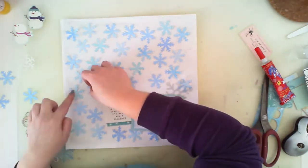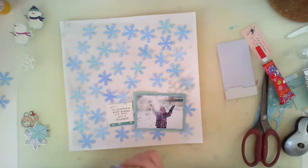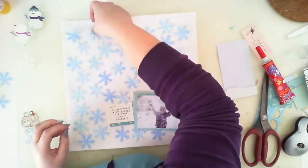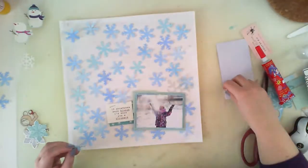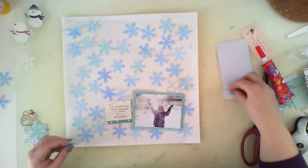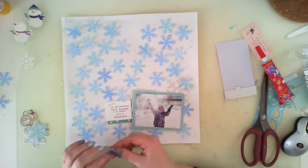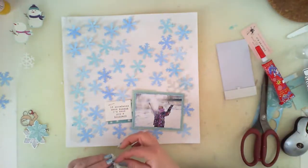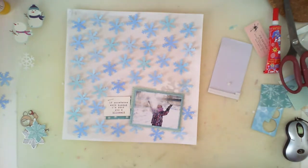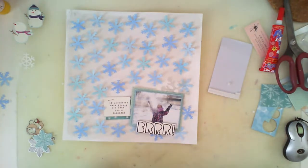Now it's time to arrange my snowflakes. As you can see, the shades vary between them and I really like this effect, but I didn't want them to lie flat — that's why I am using 3D foam squares under each one. It will be a boring part adding dot after dot, so I'll cut it out and come back when they are all glued down. And voila — they are all glued down and it's time to embellish my page.